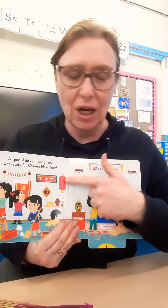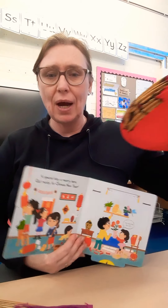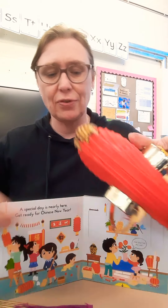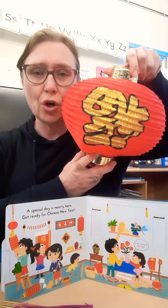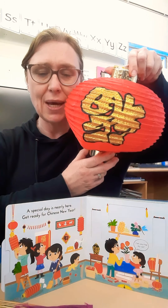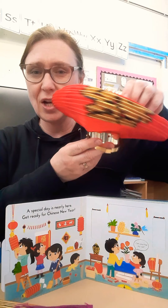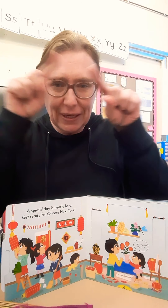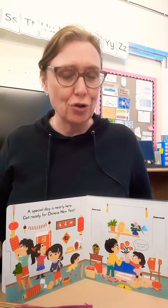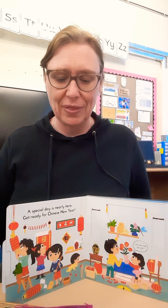We had got a lantern there. I will put out on the website an easy way to make your own lantern. It's not too hard, but it just involves a little bit of paper cutting and a little bit of managing to attach the handle on. It's not too tricky, so you should be able to have fun with that one.